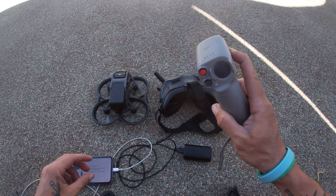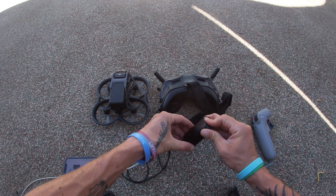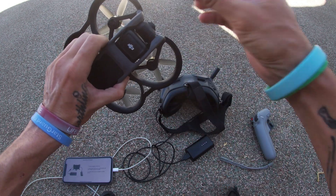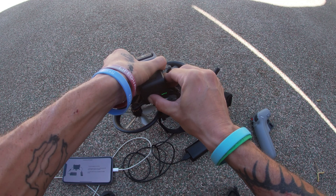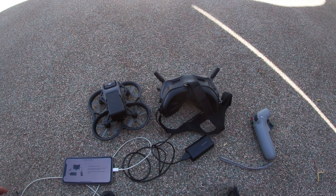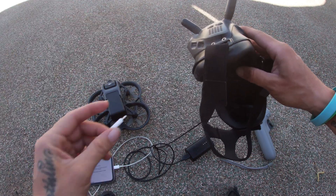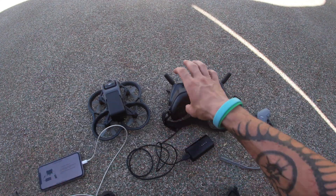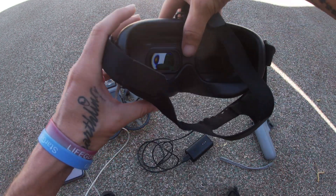Go ahead and turn the motion controller on, then turn the goggle battery on. Make sure the battery is in and your gimbal cover is off, and go ahead and power on the Avada. Now everything is on. I'm going to plug my phone wire — already connected to my phone — into the goggles on this port right here. Now it's plugged in.